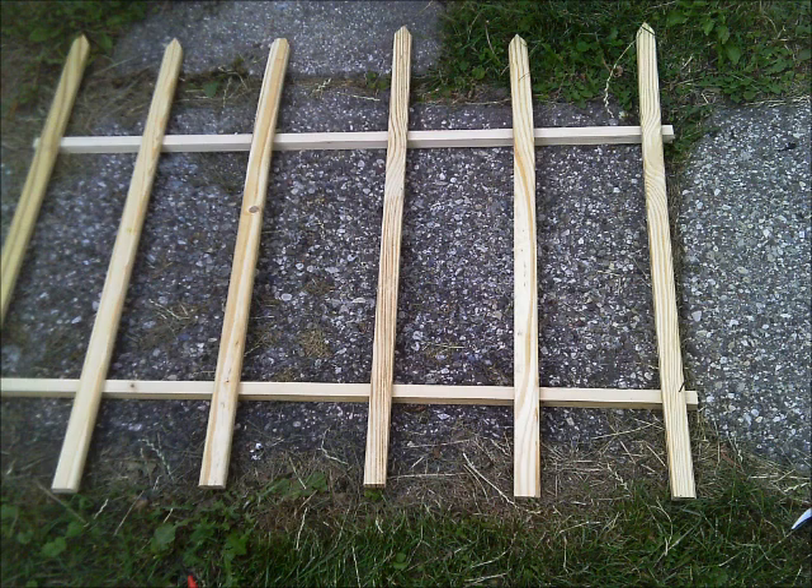I used wooden paneling nails and just hammered each and every single one together. I didn't bother measuring or anything. A couple of the picket pieces were warped, but that's okay — it's Halloween, nobody cares.